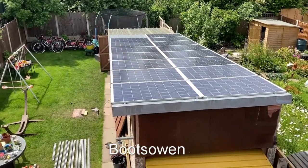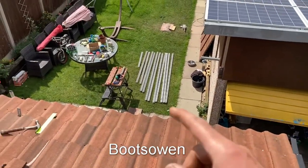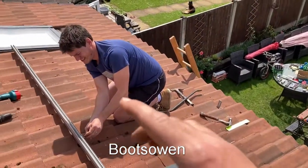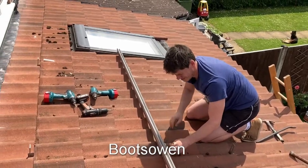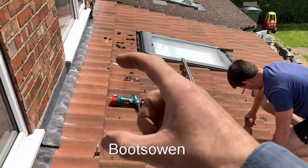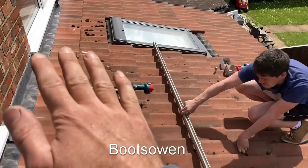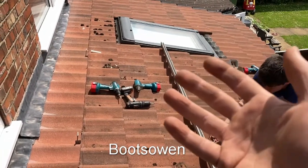Hey there, it's Boots Owen here. It's a beautiful sunny day and I'm standing on a rooftop, about a story up. There are some solar panels being installed. Here's Andy — it's his roof. We've got the metal leg brackets in to hold the rails which will ultimately hold the solar panels.